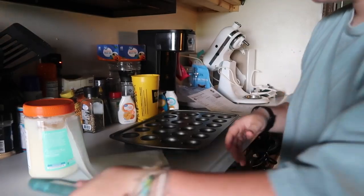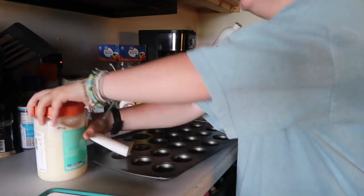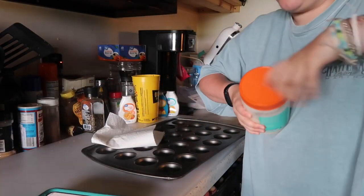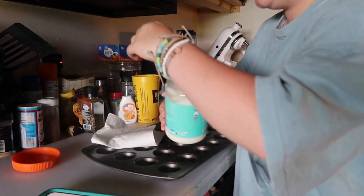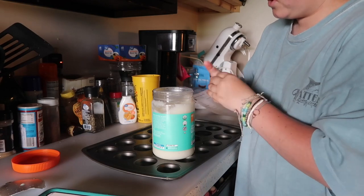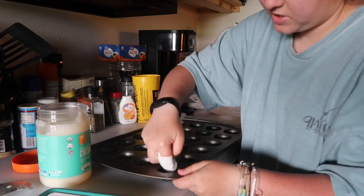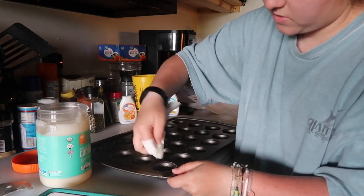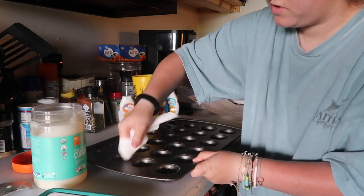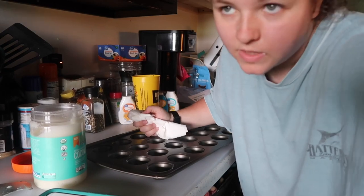First thing I have to do is spray it with coconut oil. We don't have spray, so what you have to do — this is our big thing of coconut oil because we go through so much of it — is take the top off and just rub a little bit in here and coat it all. It's basically the same thing you do with a butter stick when you don't have spray butter.